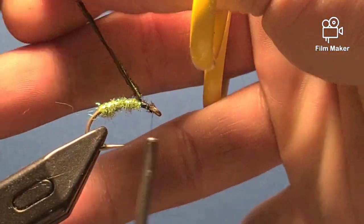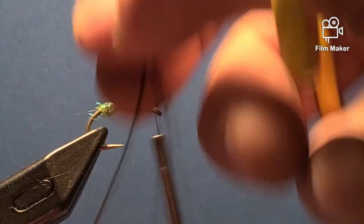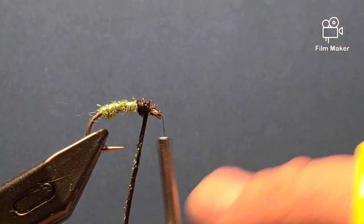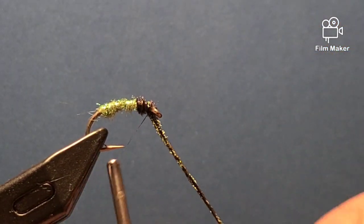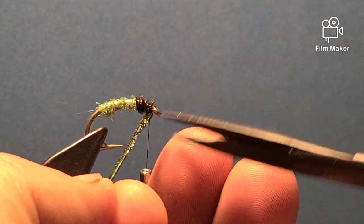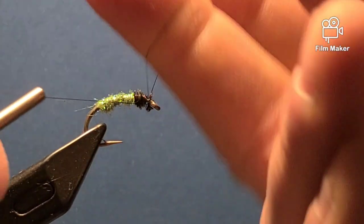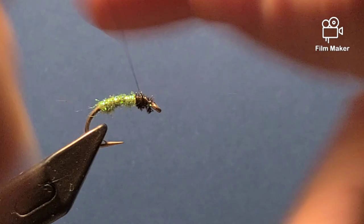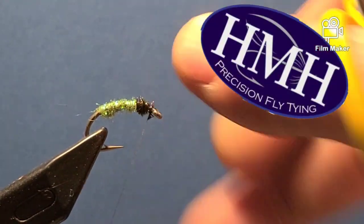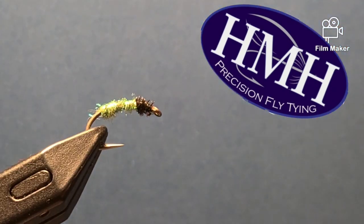Then I'm going to tie in two strands of peacock. What I like to do is twist my peacock — it just makes it easy to work with. Then I'm going to create a head and wind up to the hook eye, doing two to three wraps. Trim off the excess, make a knot — as always I do two. And that is the fly. Hopefully this helps you catch some steelhead out in New York.